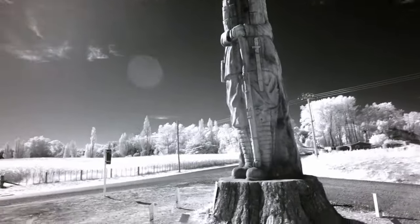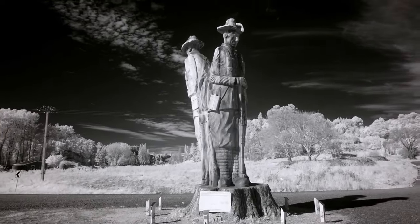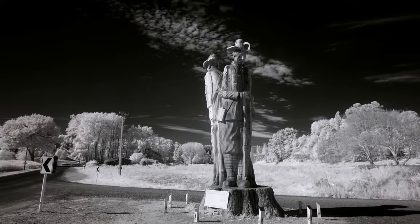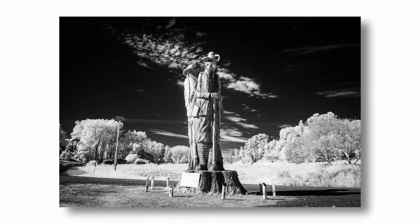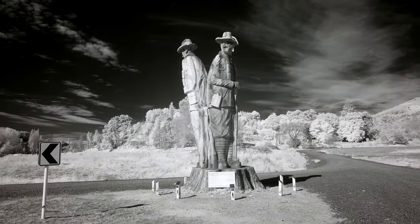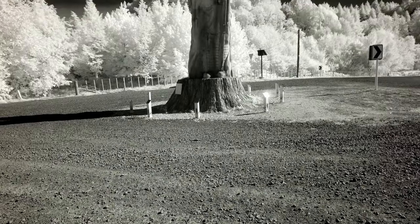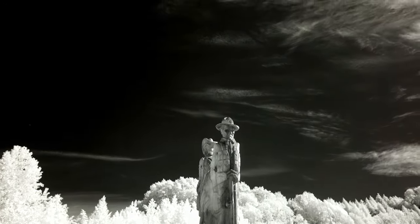We're working our way around the memorial to see what else we can get. Trying a shot from this side — it looks pretty cool, but I want to walk back further to get it in context with the landscape and give it a bit of scale. I'll try another angle from this side because the foliage in the background stands out really well, and then we've got the monument standing proud again.